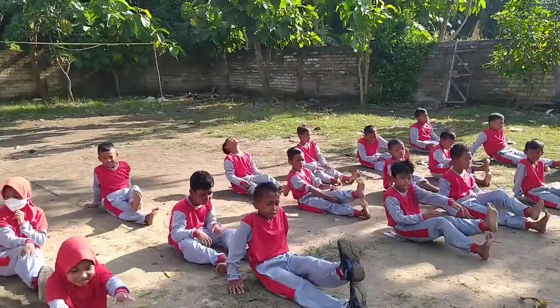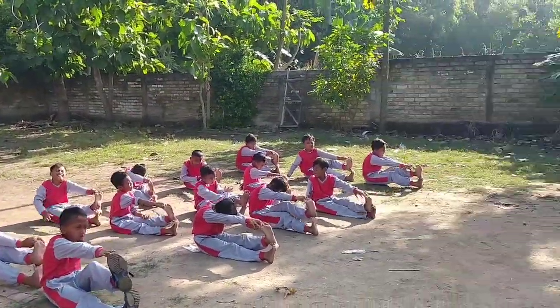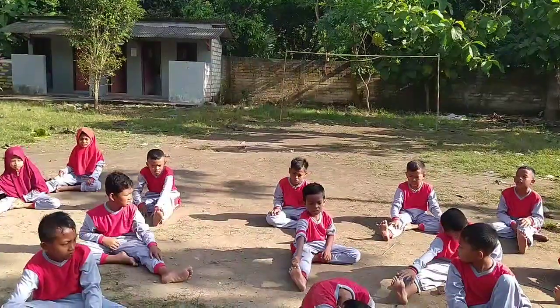Ganti kaki satunya. 1, 2, 3, 4, 5, 6, 7, 8. Oke,